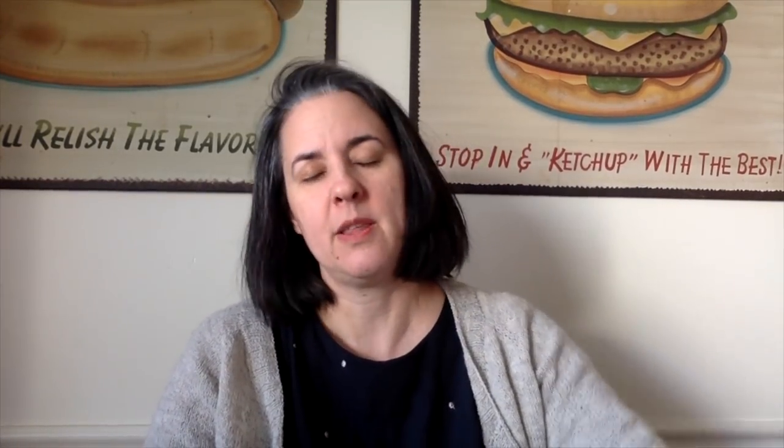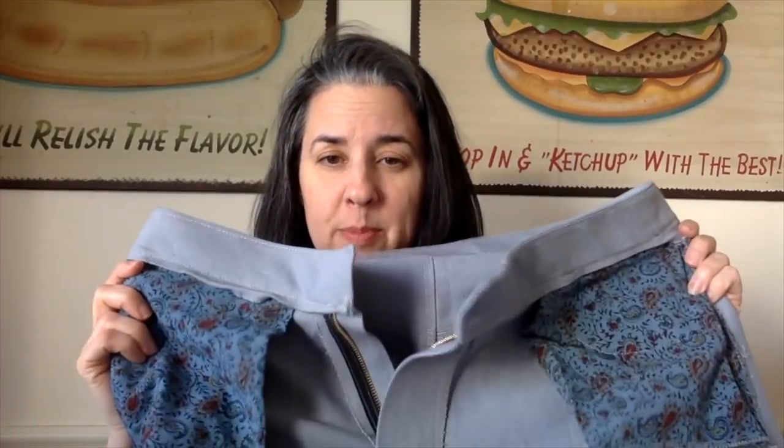Sewing — the Morgan jeans. These are a Closet Case design. This is the first non-stretch jeans I've tried. They're inside out so I can show you the pocket bags — I used some leftover Kalamkari. The waistband is not the best on the inside — I didn't catch the seam right here and I think I might hand-whip-stitch this down because I don't want to fuss with top stitching on the outside.